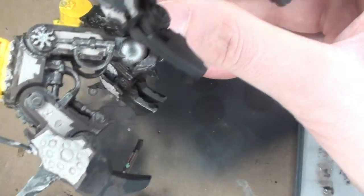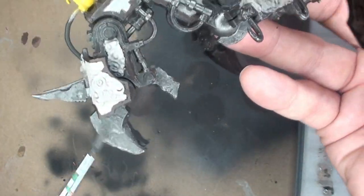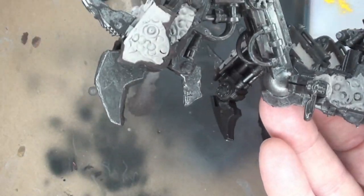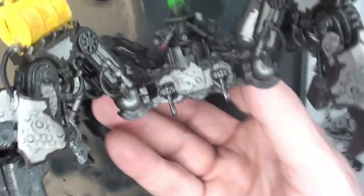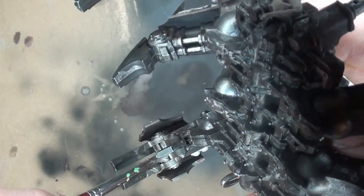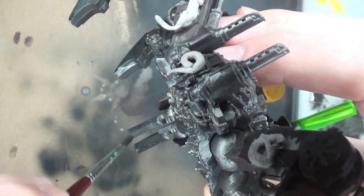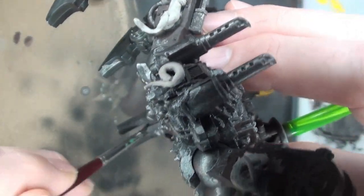Some of them do have some Typhus Corrosion on there which you didn't see, but it is on there. You can actually see the Typhus Corrosion underneath that Iron Warriors. The Typhus Corrosion gives a nice base for the additional rust effects to bite onto and hold on to. I do use it — but like I've said before, it will kill your brushes.